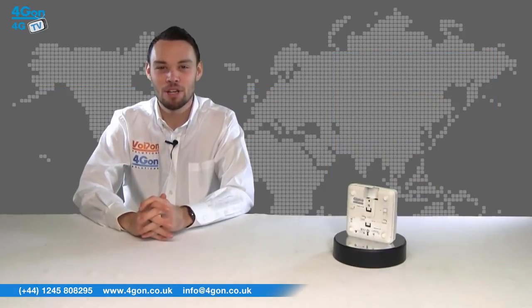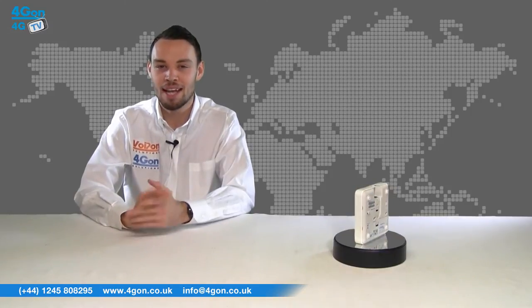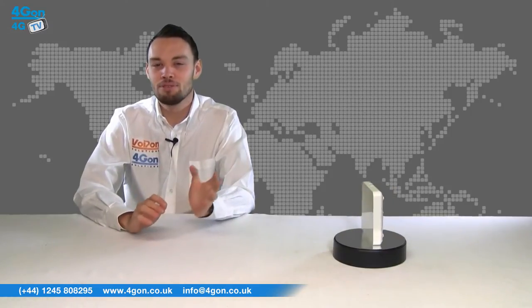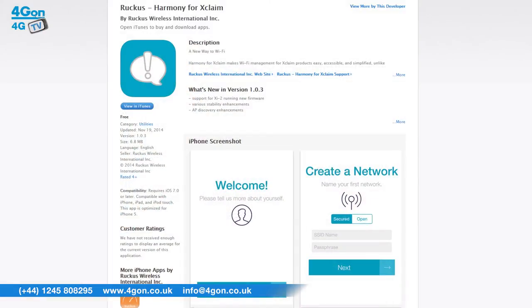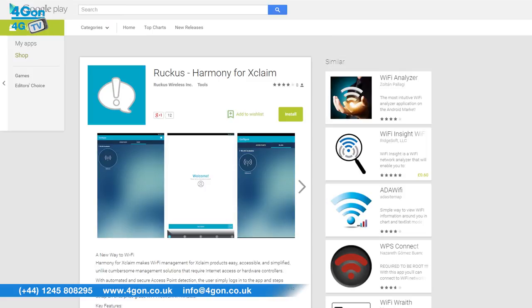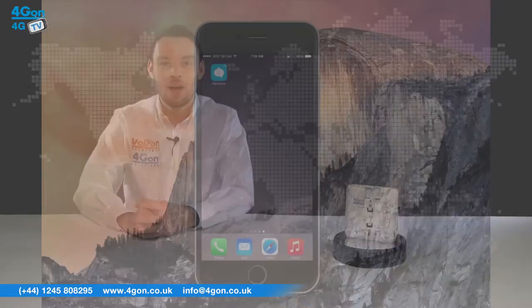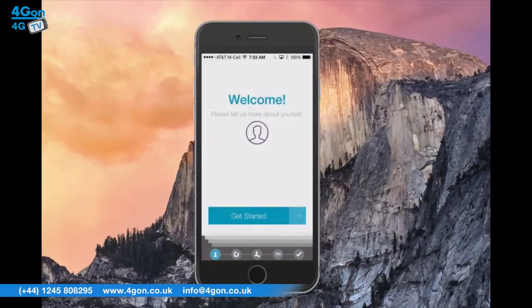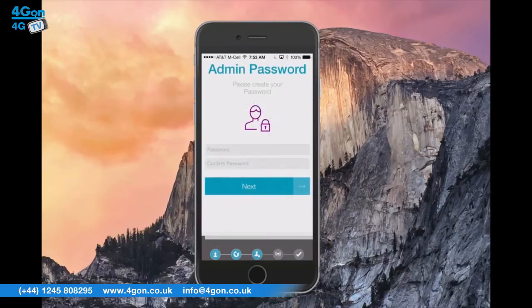The Xclaim XI1 from Ruckus combines leading Wi-Fi technology with reliability and simplicity. Harmony for Xclaim is a free application available on the Apple App Store and Google Play Store. This enables network managers to configure and monitor multiple access points from their smartphone. Harmony enables up to 4 separate SSIDs to be created per access point, meaning multiple business requirements can be supported on different networks.